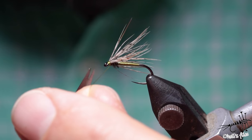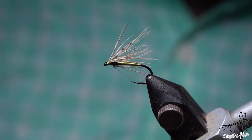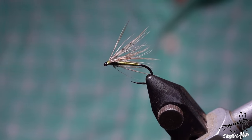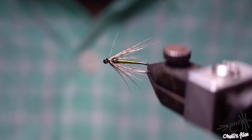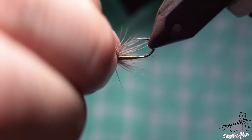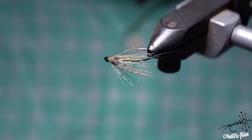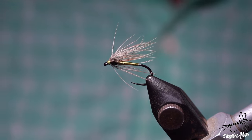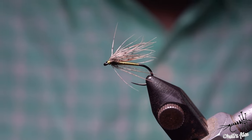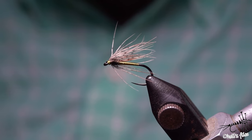This is especially useful for super small flies, or if you've run out of partridge or any other feather. There's a slight gap - just manipulate it a little more. That's it - I got my soft hackle and it's going to catch me fish. Thank you very much for watching. If you like this video please give it a like, consider subscribing, and see you next week.